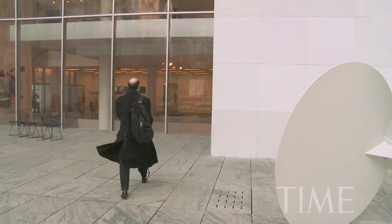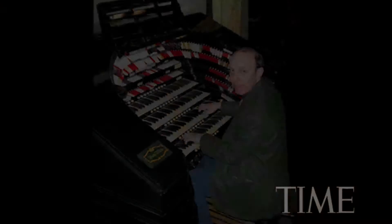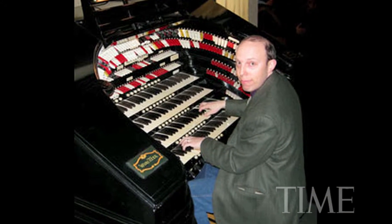My job is to create a musical score, and I'll be playing a piano, although sometimes I work with a virtual theatre organ.